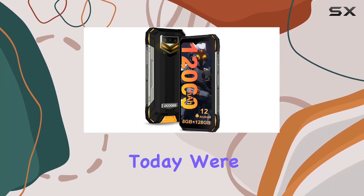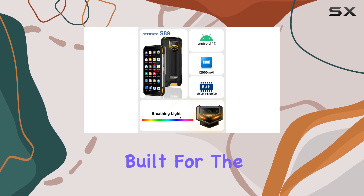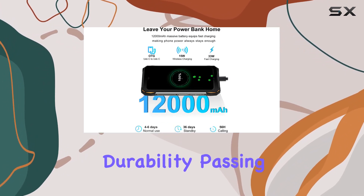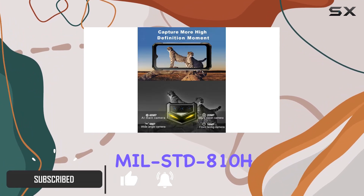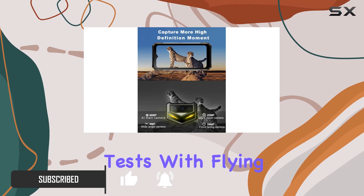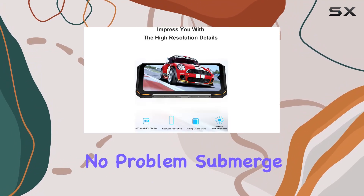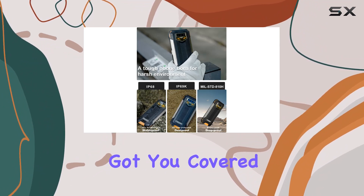Hey everyone, today we're diving into the Digi S89, a rugged smartphone built for the toughest environments. This phone is no slouch when it comes to durability, passing IP68, IP69K, and MIL-STD-810H tests with flying colors. Drop it from six feet — no problem. Submerge it in four feet of water for 30 minutes — it's got you covered.